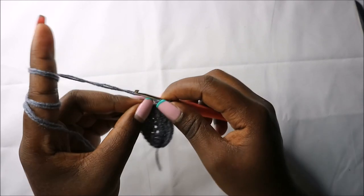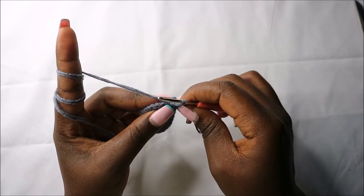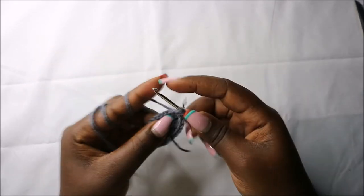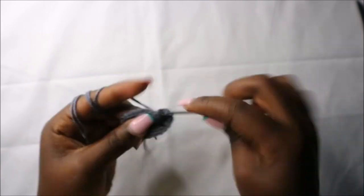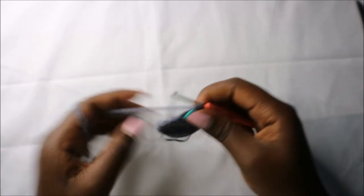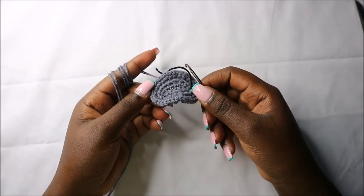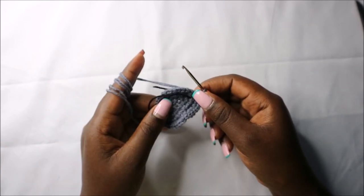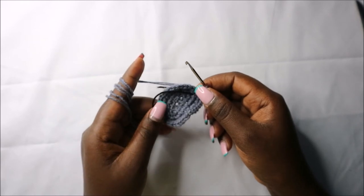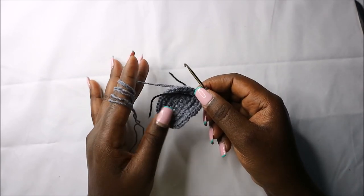In the third row, do single crochet then increase and repeat all the way around for a total of 36 stitches. Do single crochet then increase in the next stitch, and keep repeating single crochet, increase, all the way round. For the next four rows — row four to row seven — do single crochets all the way round for a total of 36 stitches in each row. I'll see you when you're done with the seventh row.